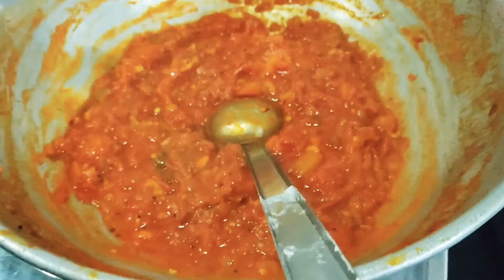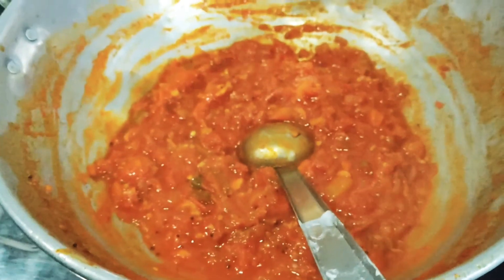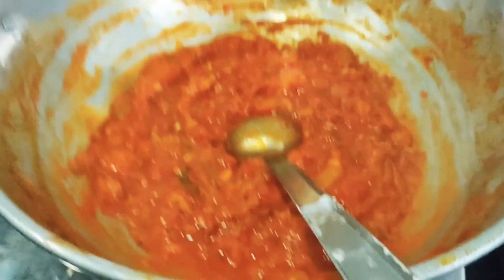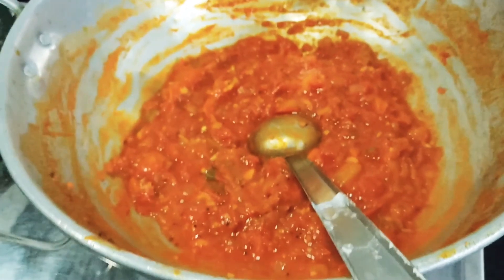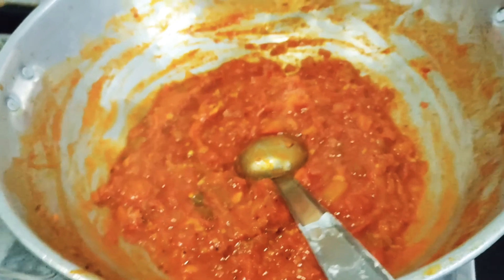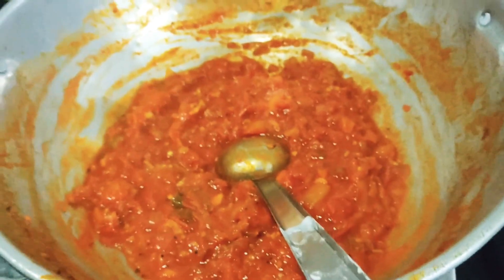Okay, so guys, I took a cup — 20 minutes. It's good. Let's take a look at it. So it's colorful and tasty. Let's try it.